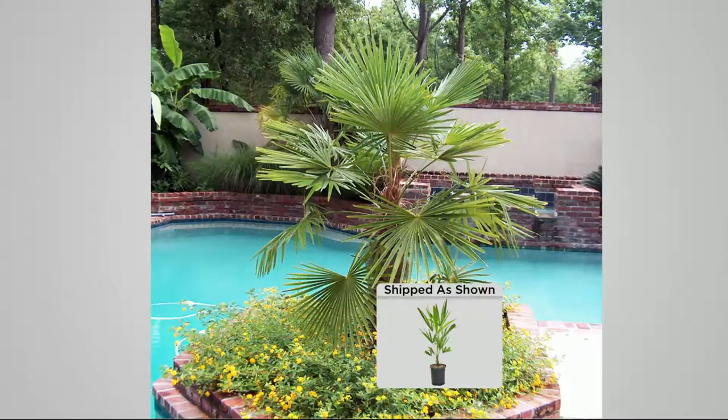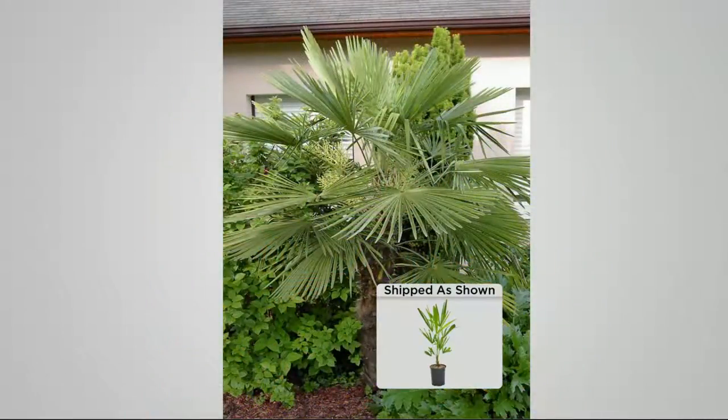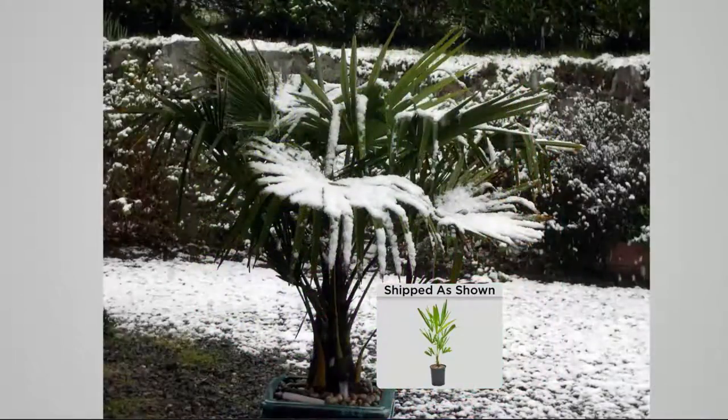This could be it, guys — if you're looking for a really unique dream come true, bring a little Florida, a little California to you. Don't wait to retire. These shots are actual shots, not digital images that have been Photoshopped. This is Indiana. This palm is from cold central China, winter hardy to minus 15 degrees below zero.